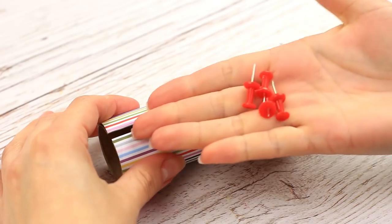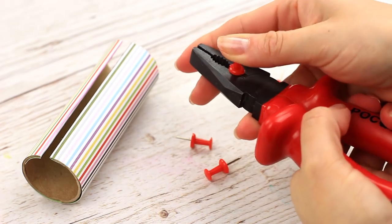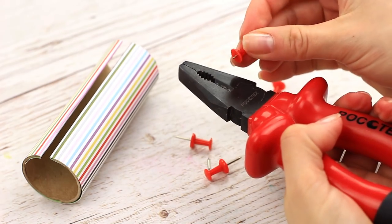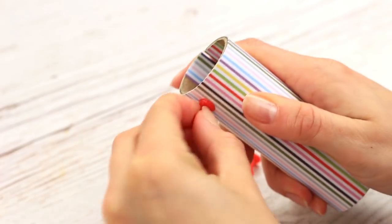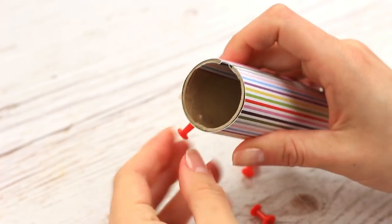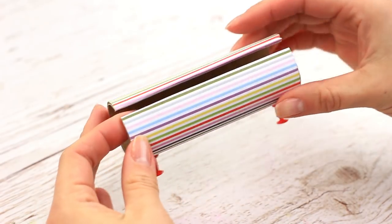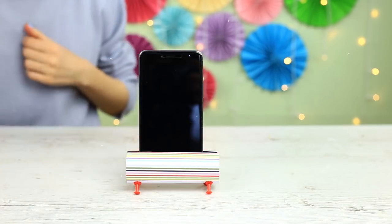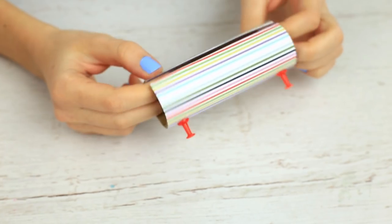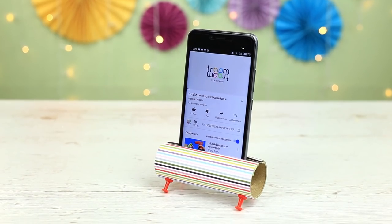We'll need push pins to make the stands. Cut off the pin using the cutting part of pliers, leaving a small sharp end. Attach the push pin on the holder — attach 4 stands to make it stable. You can put in a picture or your phone. This little functional holder is light but stable. Place it on your desk to watch photos or video on the phone.